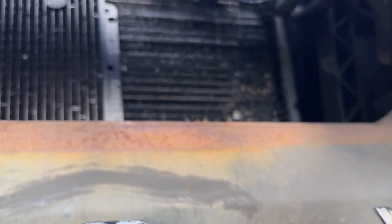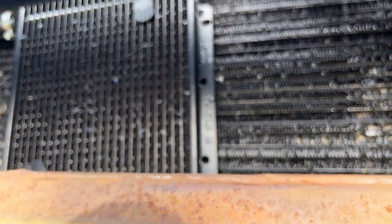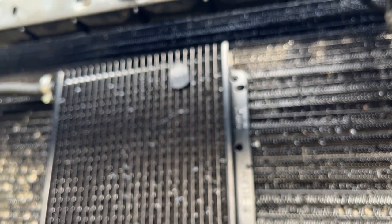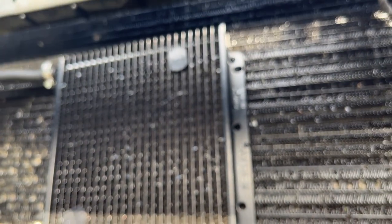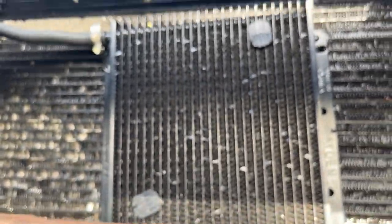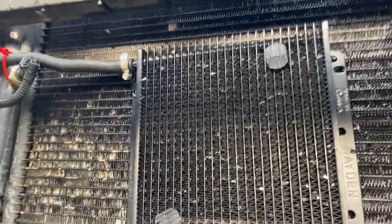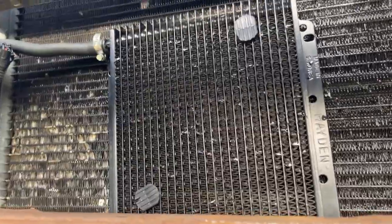Anyway, I hope you enjoyed it. I'm going to put all the links in the description. This is a nice, very simple add-on to your transmission. We're about to tow our RV to Colorado — if you follow our channel, we do work camping. We got a job in Colorado, so that's where we're headed next.